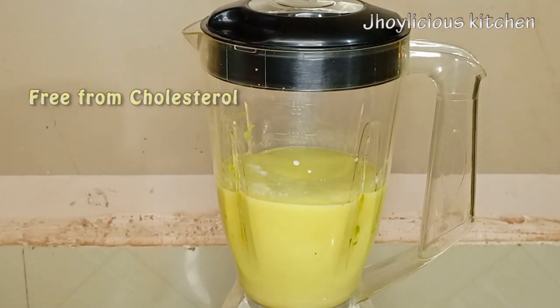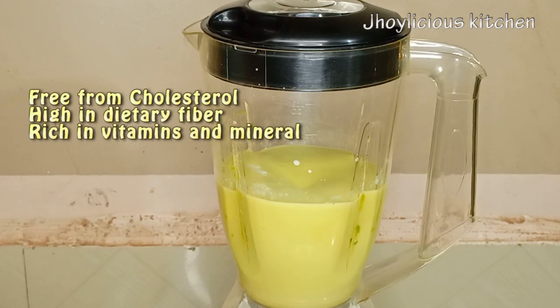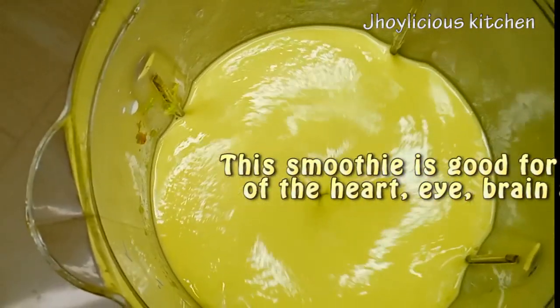This fruit combination is actually free from cholesterol, it's high in dietary fiber, and it's also rich in vitamins and minerals. It's actually good for the health of the heart, the brain, and also bone.